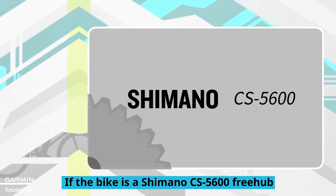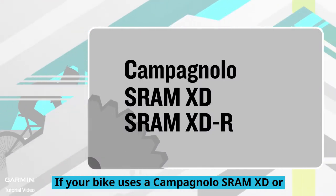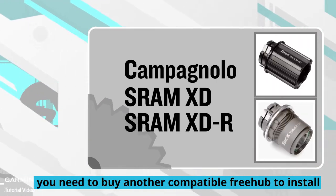If the bike is a Shimano CS5600 freehub, please put on two pieces of spacer, then put on the cassette. If your bike uses a Campagnolo, SRAM XD, or SRAM XDR speed cassette or freehub, you need to buy another compatible freehub to install.